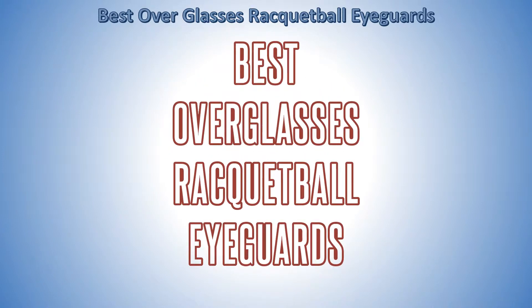BestSportsEquipment.info brings you the best over-glasses racquetball eye guards. All the eye guards on the list meet or exceed ASTM safety standard F803-97.